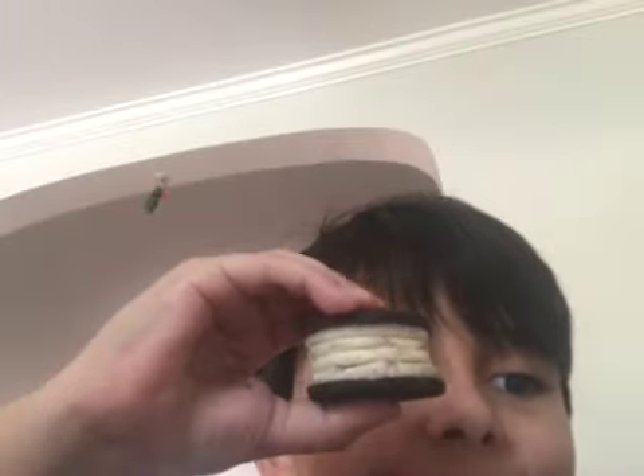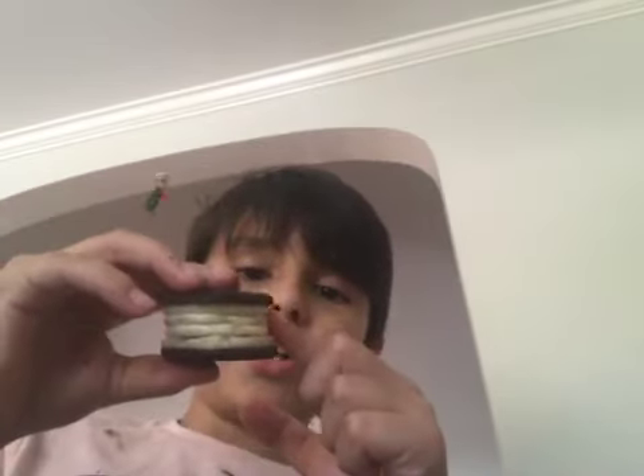Look at my Krabby Patty: bun, patty, ketchup, mustard, pickles, extra onions, all this cheese and tomatoes, and bun — in that order. There you go.